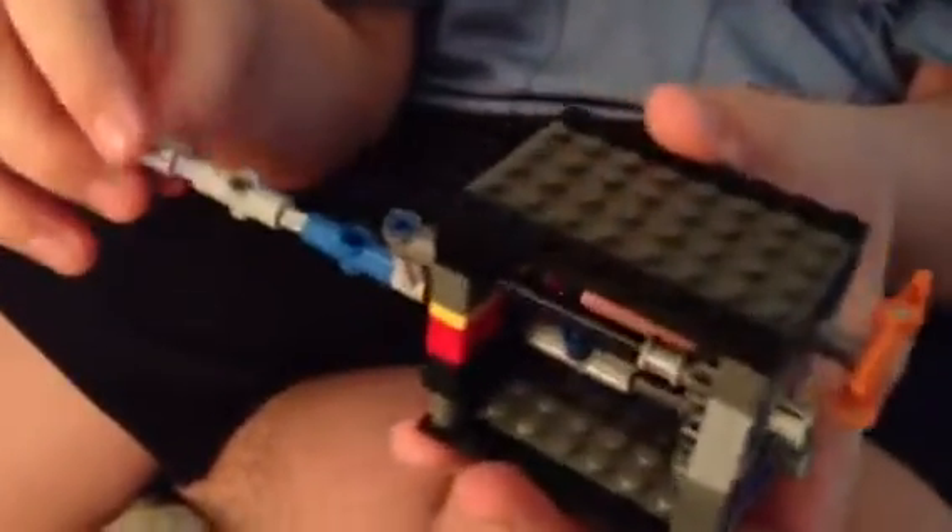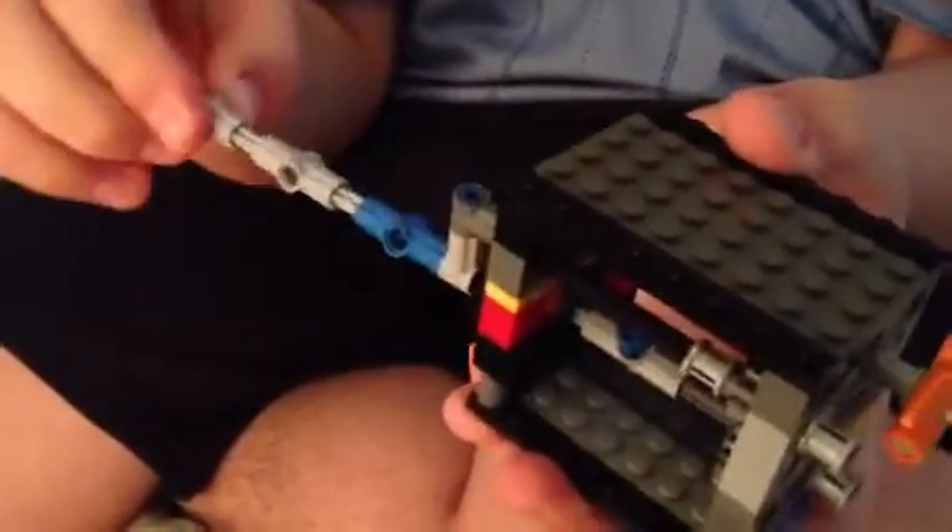This is my organ grinder, or gearbox — organ grinder, as I call it. This is a gear thing. It's called a gearbox, but I call it the organ grinder.